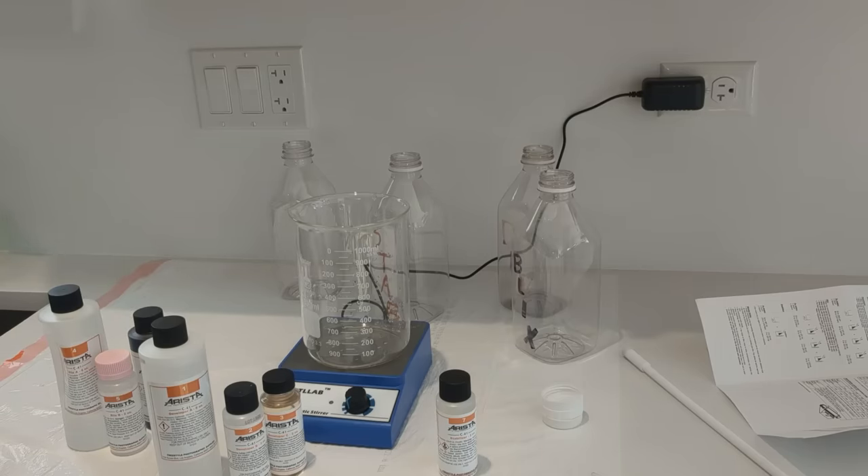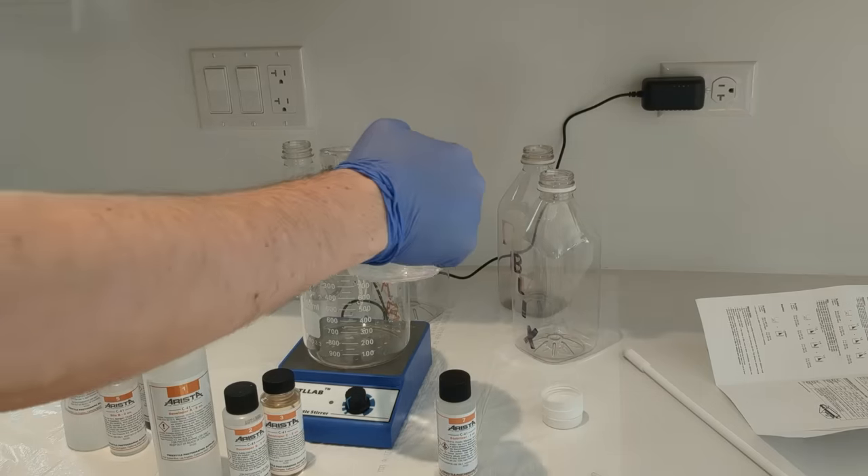I'm going to go a little bit light on the water just because the one-quart bottles I have are pretty much exact and there is barely any room for error. So I'm going to go just a tad light on the water. Here's our water.